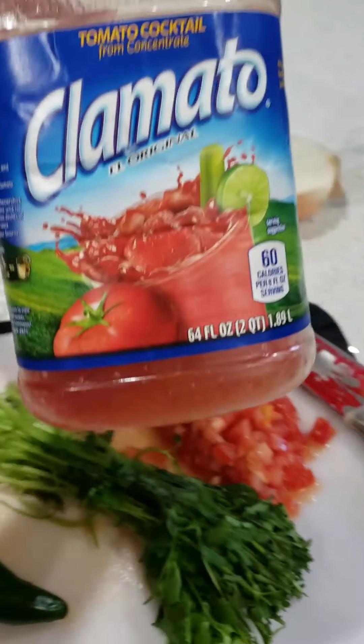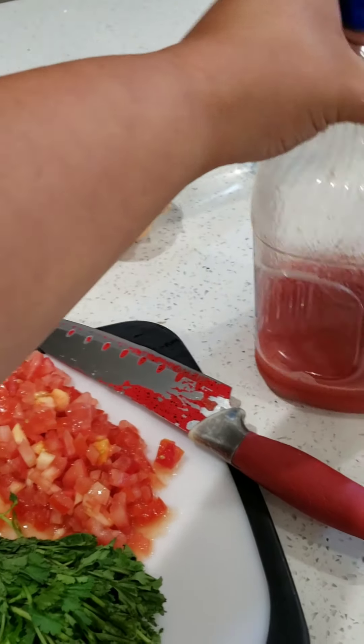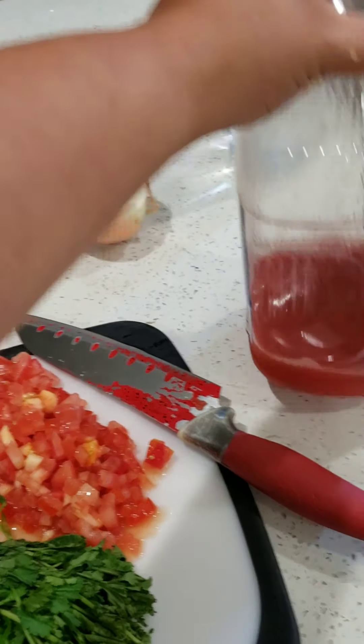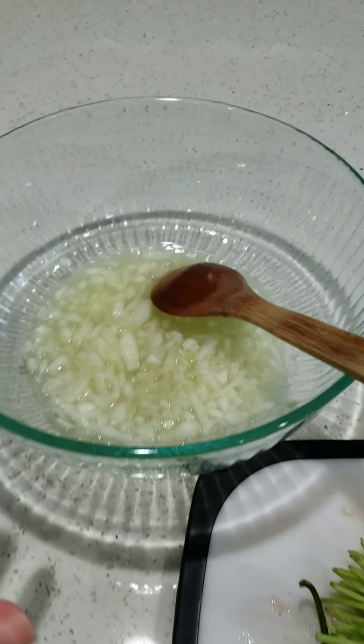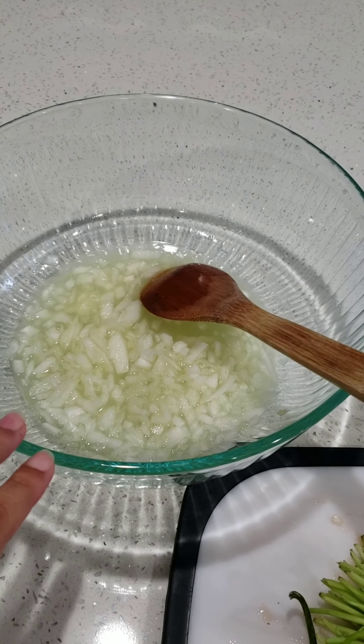Some clamato cocktail juice. I'm only going to use a little bit because it doesn't need much since there's so much lime in it. And we're going to serve it with tostadas and tapatio.